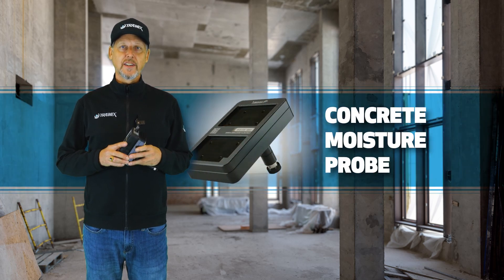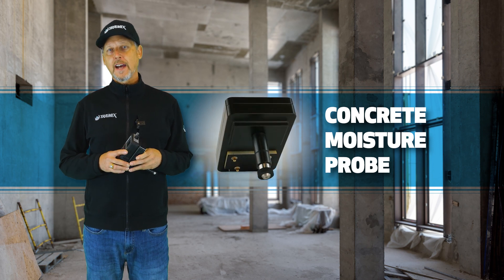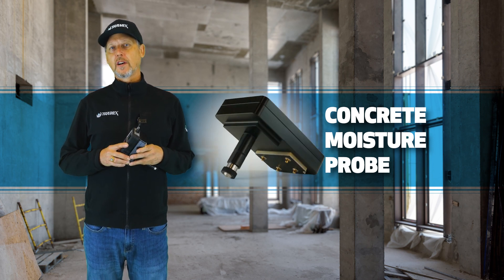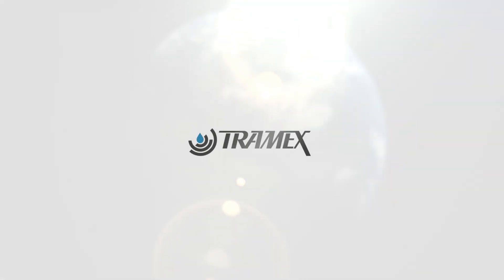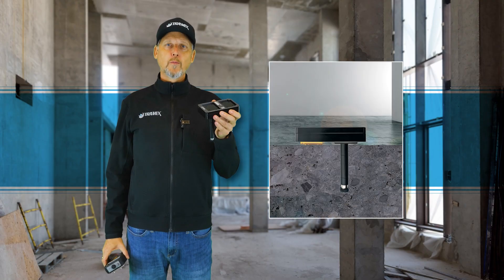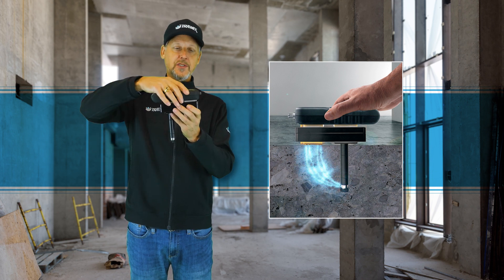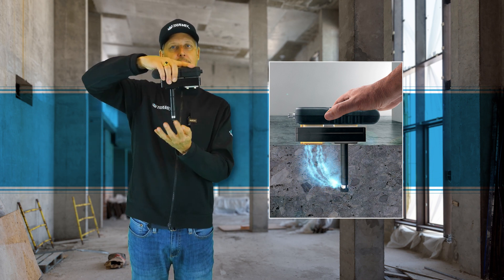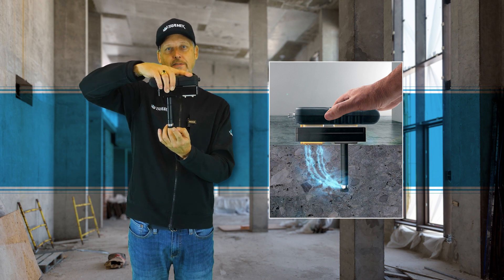Tramex Meter's latest innovation in moisture testing of concrete slabs has for the first time given us the ability to compare two like units of measure with the concrete moisture probe. The concrete moisture probe works with our concrete moisture encounter meters to extend the reading down into the same hole that you've drilled for your ASTM F2170 RH testing.